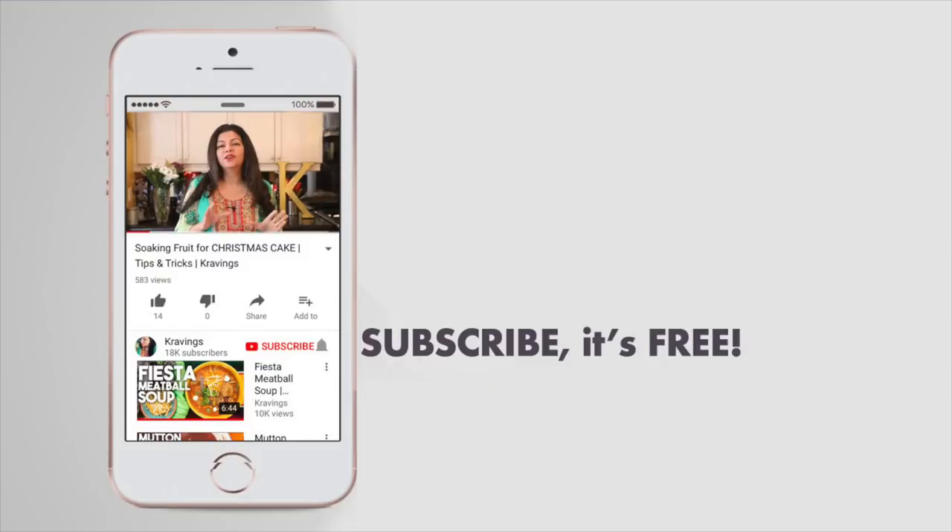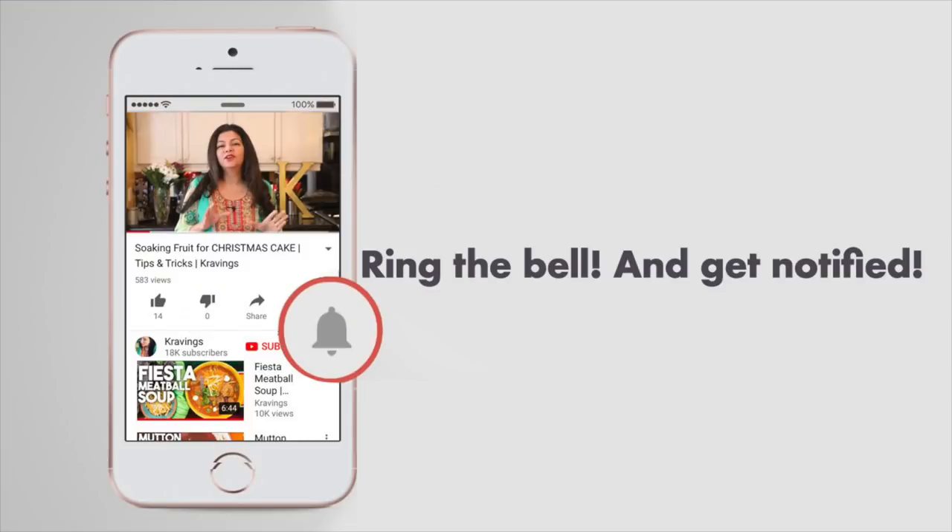Before I go any further with this recipe, do make sure you subscribe to my channel and ring the bell so you're notified every time I upload a new video. Now let's get cooking!